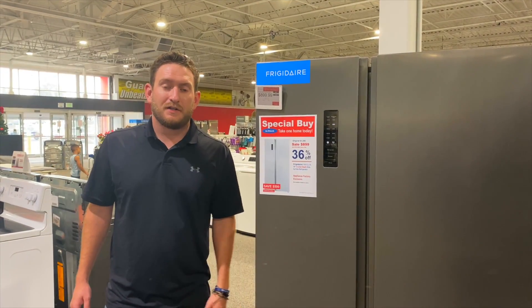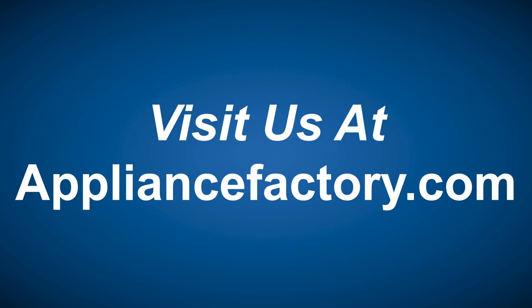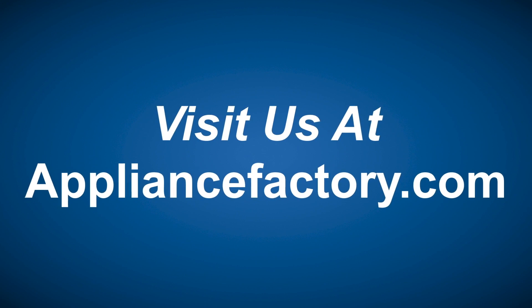That's my review, guys. Thanks for watching, and we'll see you next week. Online or locally, save at ApplianceFactory.com. Click the link to learn more.